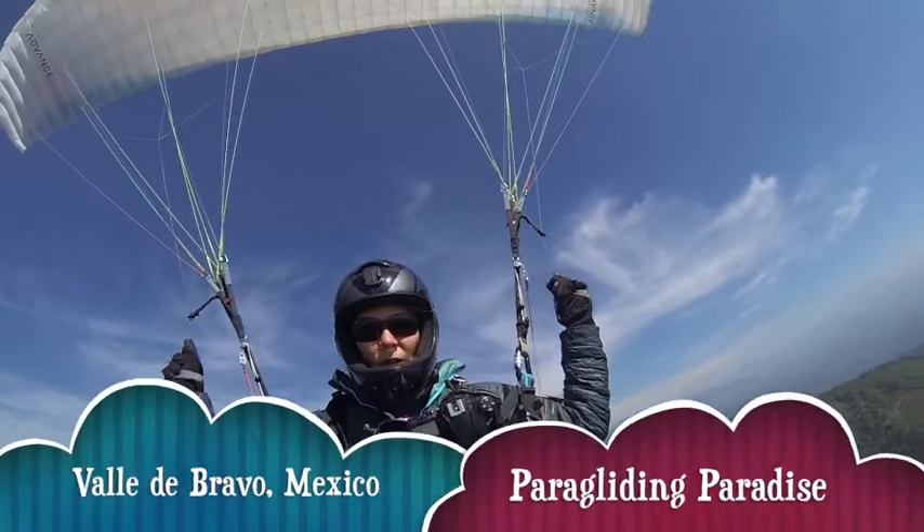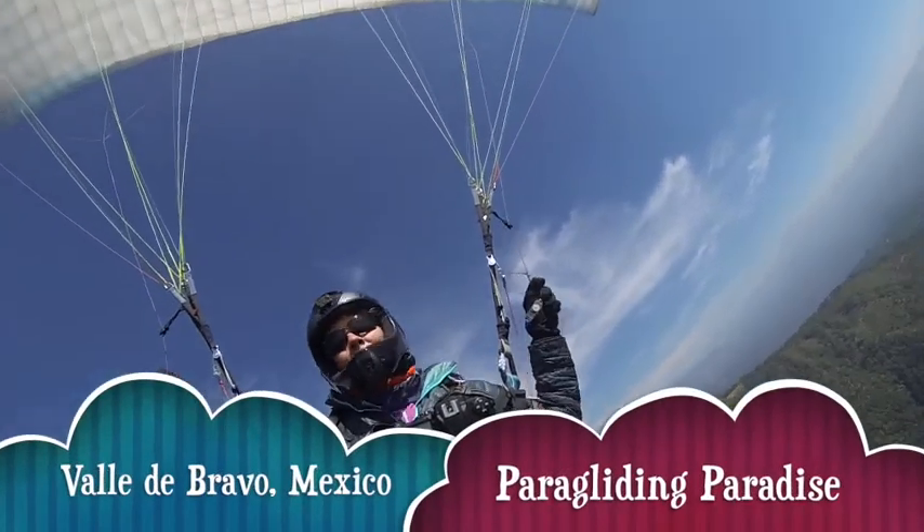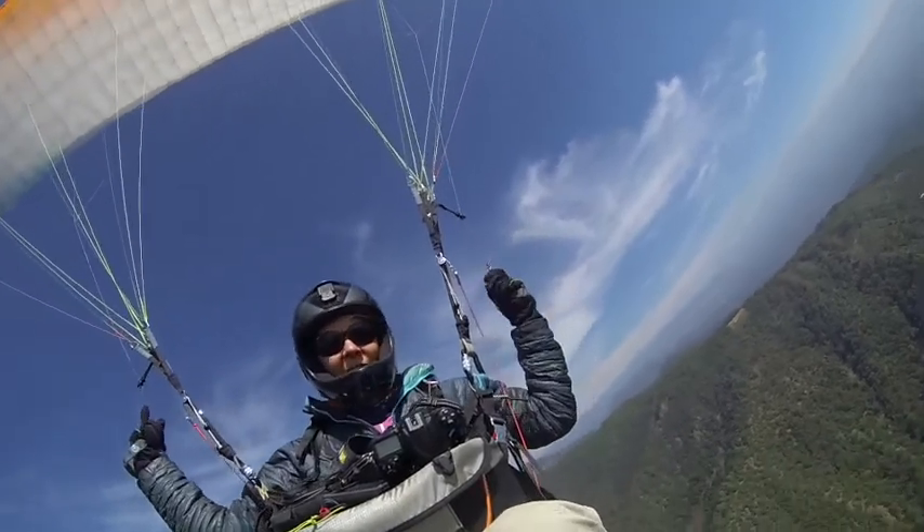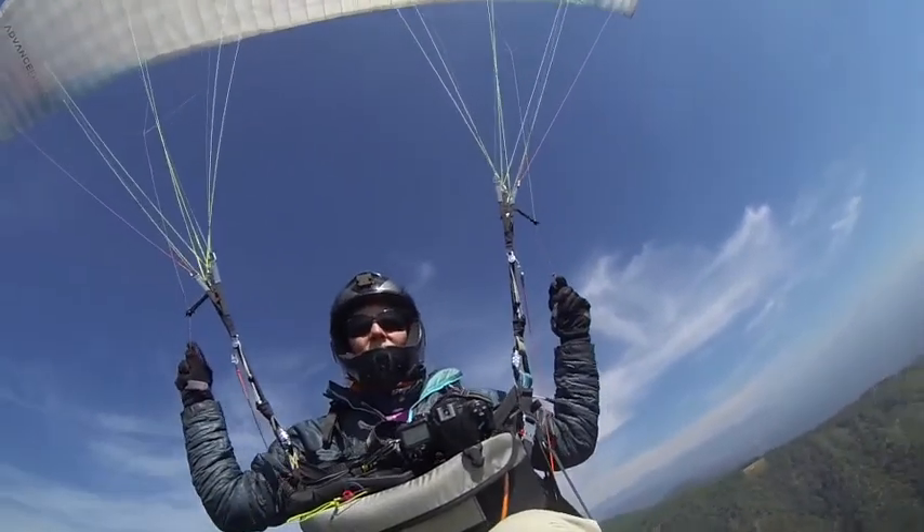We are here in Valle del Bravo. It's in the state of Mexico. It's about two hours from Mexico City, depending on how fast you drive.